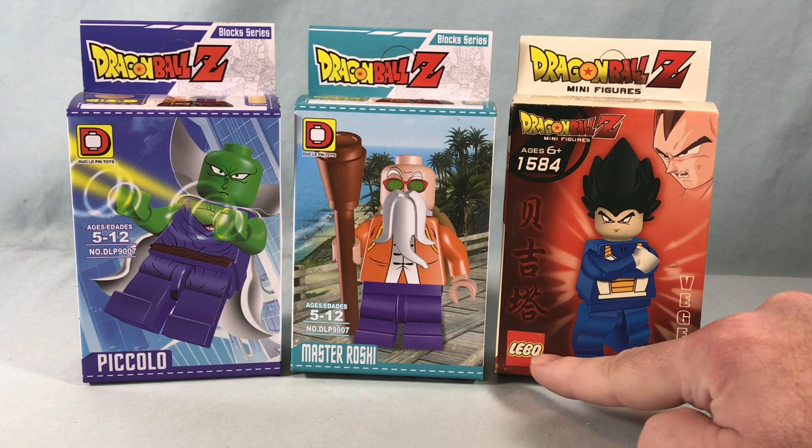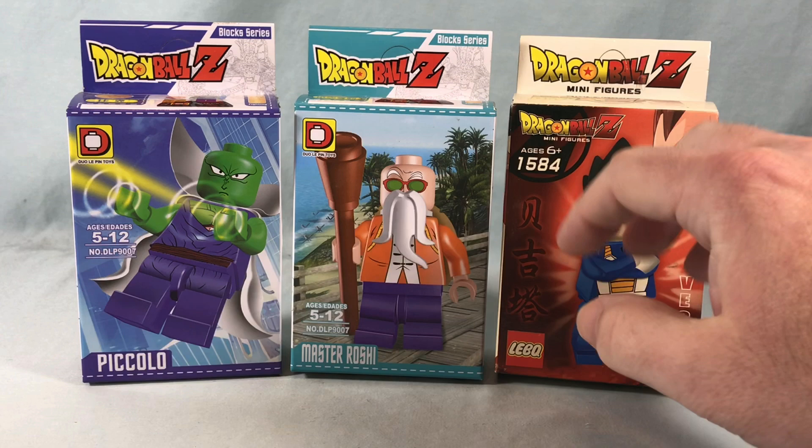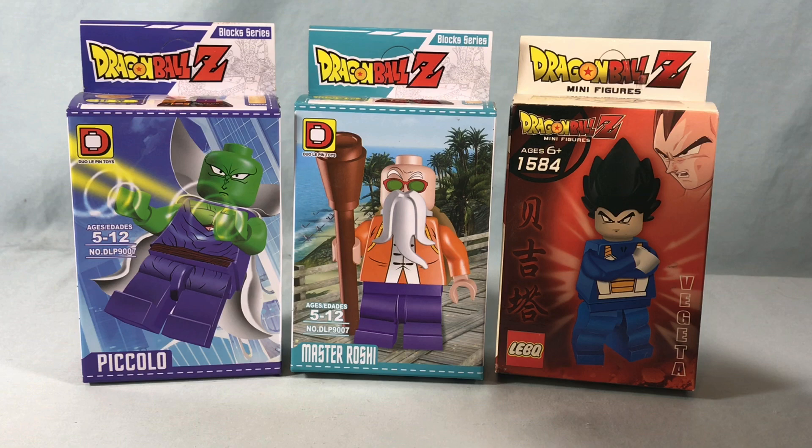It's hilarious how they're trying so hard to look like the official LEGO logo that when you look at it fast, it really does kind of look like it. So I'm guessing these are two different companies. I don't know if these are officially licensed or not — I would guess no — but they do have the official DBZ logo and everything.